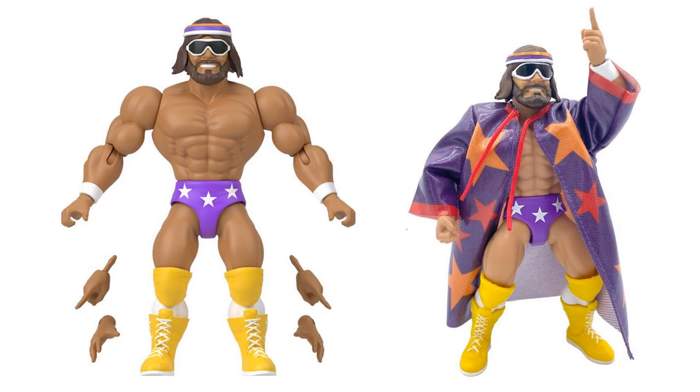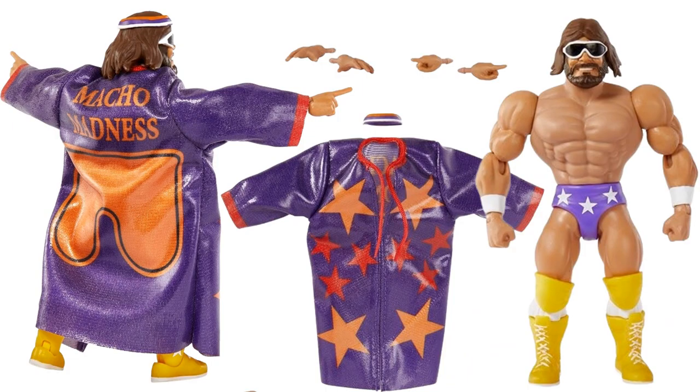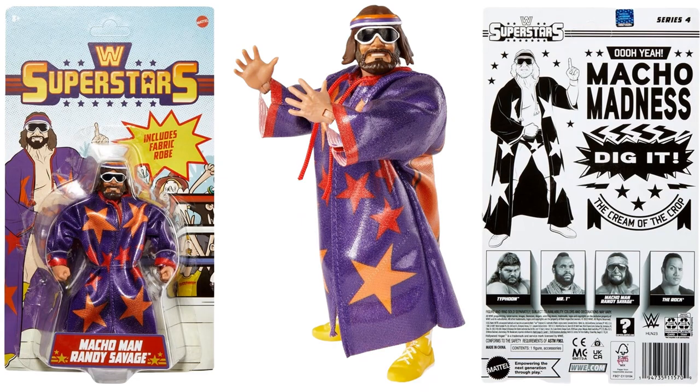Here's Macho Man Randy Savage with his extra hands and his robe. More shots of Macho Man with his robe, glasses, and headband — with and without it, from the back. It says 'Macho Madness' on the back. He's got extra sets of hands, the robe can come off. The front and back of the package confirms wave four includes Typhoon, Mr. T, Macho Man, and The Rock.